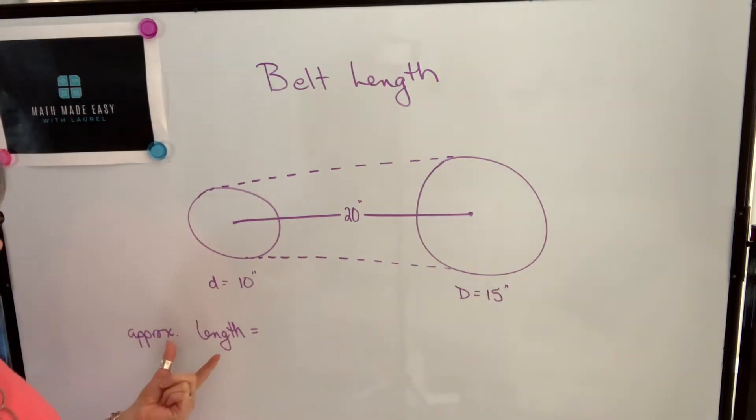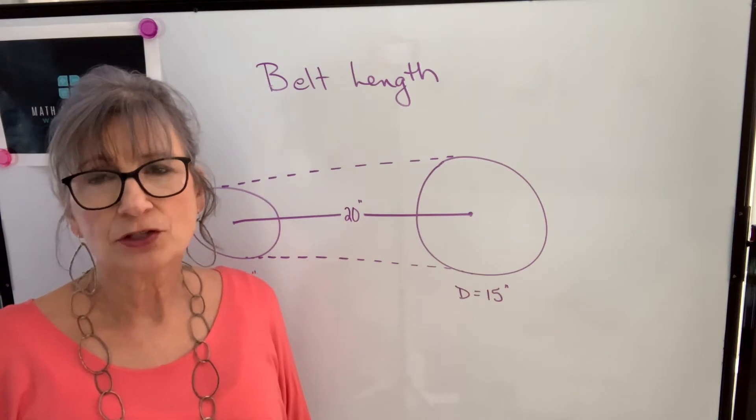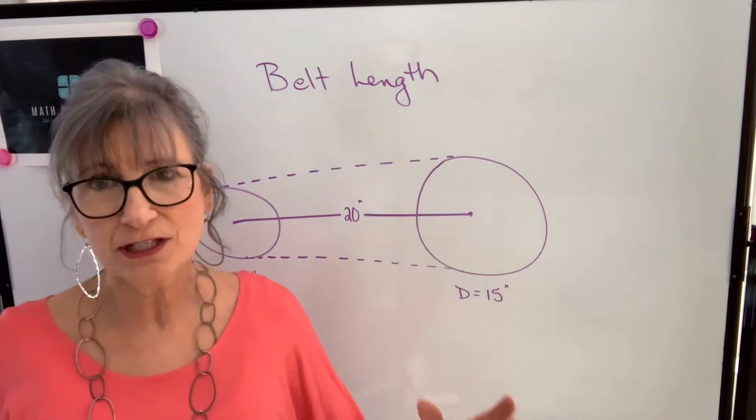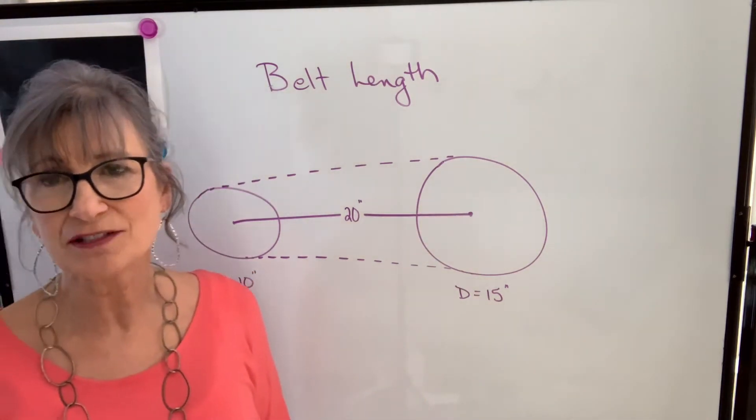What I'm going to do is talk about the approximate belt length, and it's going to give you a fairly good estimation. Unless these pulleys are very, very different in size and unless they're really far apart, this estimation is probably going to be sufficient.